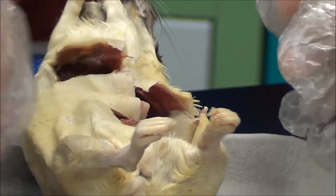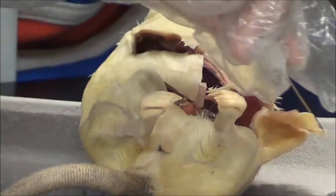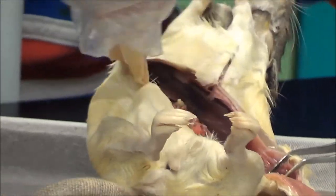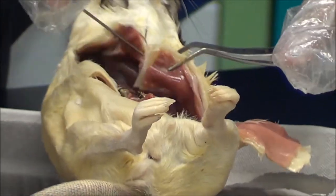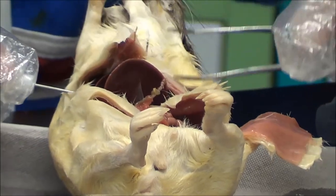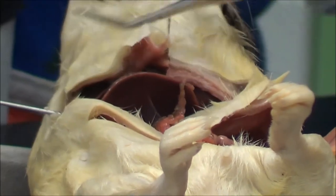Once this cut is made, you should be able to see all major intestines and organs such as the small and large intestines, the liver, the stomach, and the heart. As you may see here, this organ right here is the liver. Rats have two sections in their liver.